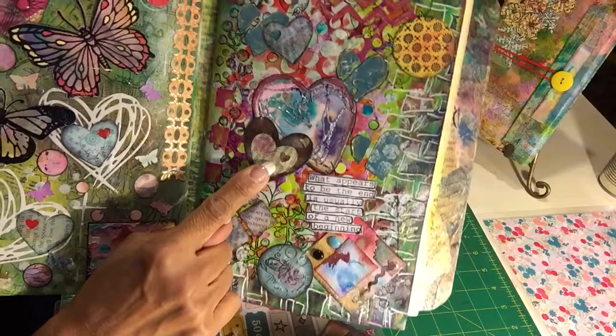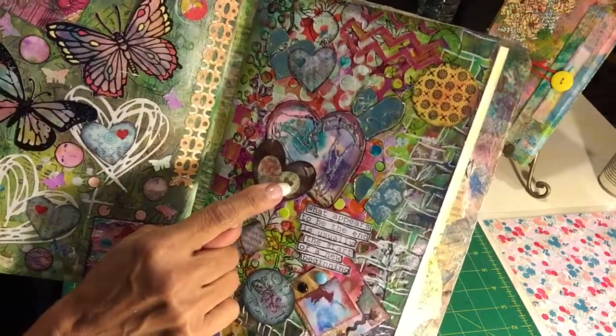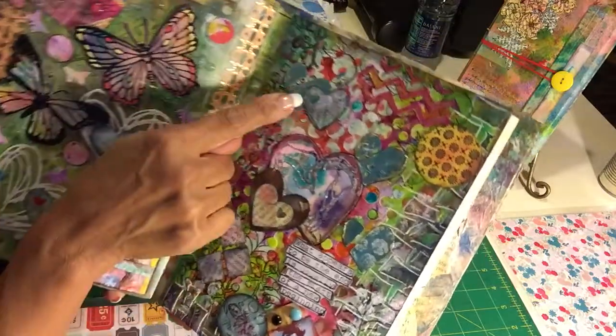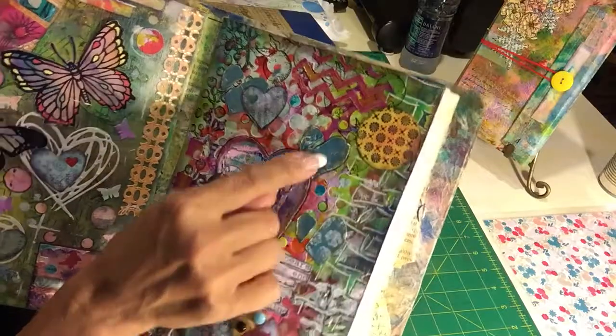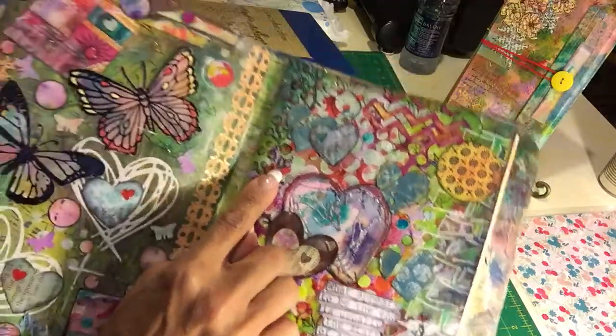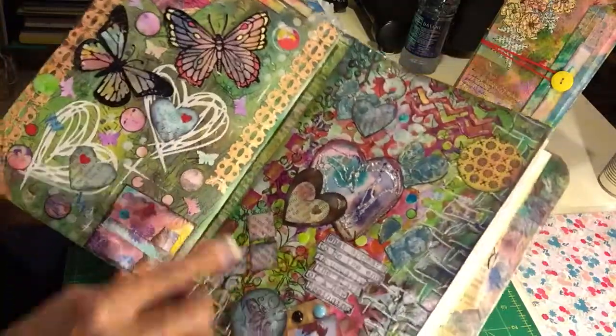A heart that I found in my Cricut — I did it out of paper and it turned out really nice because it leaves a little hole so you can see the underlying paper. I added a little texture paste, a stencil with texture paste, and some glossy accent.